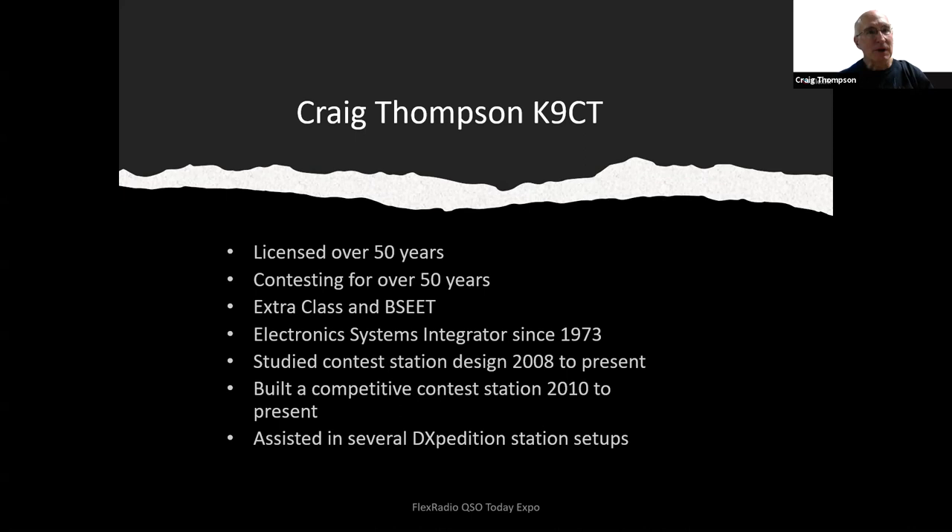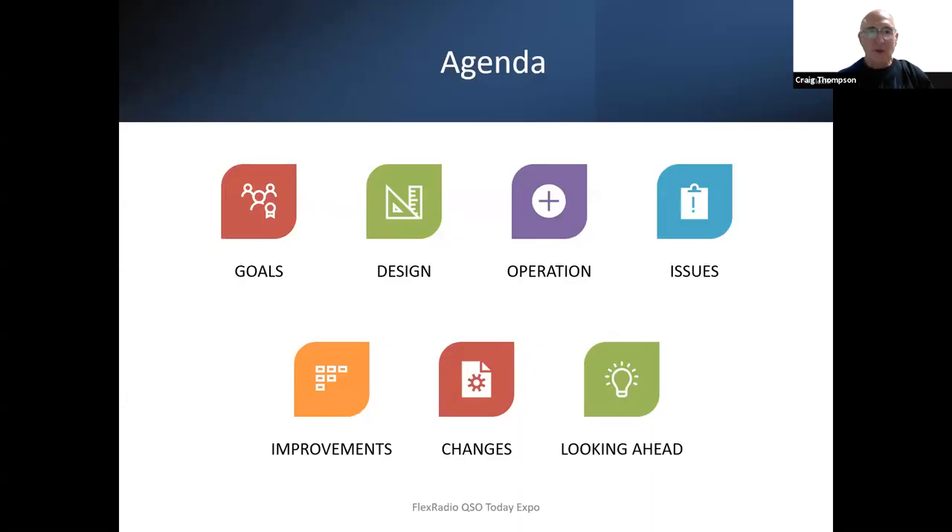On the last couple of trips we took, we even had Flex Radios with us. Briefly, I'm going to go over some of the goals of my contest station, the design, the operation, some of the issues, improvements that have been made, changes I've made, and looking ahead even to this year as to some things I'm going to be doing.